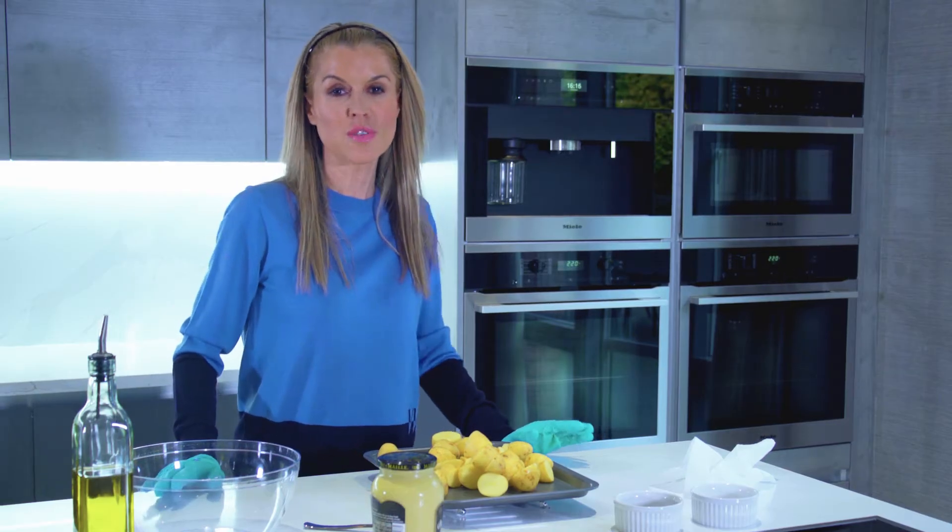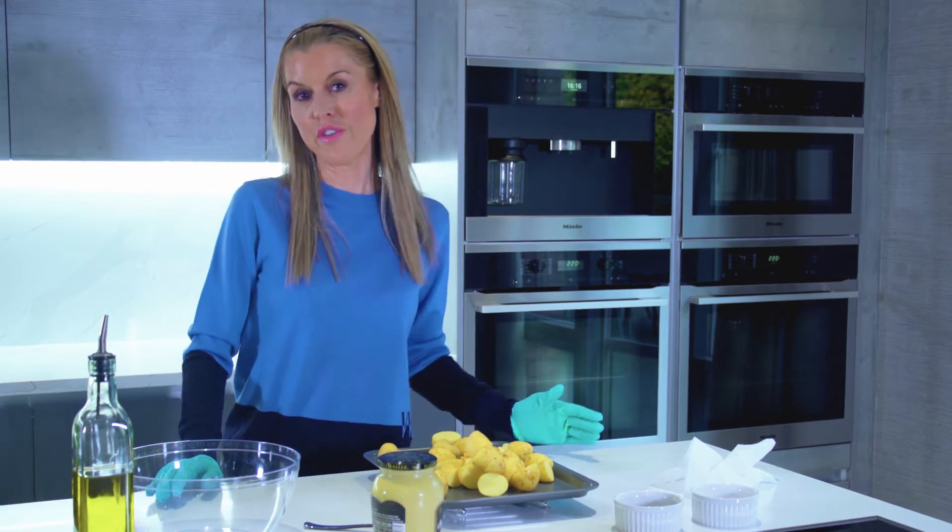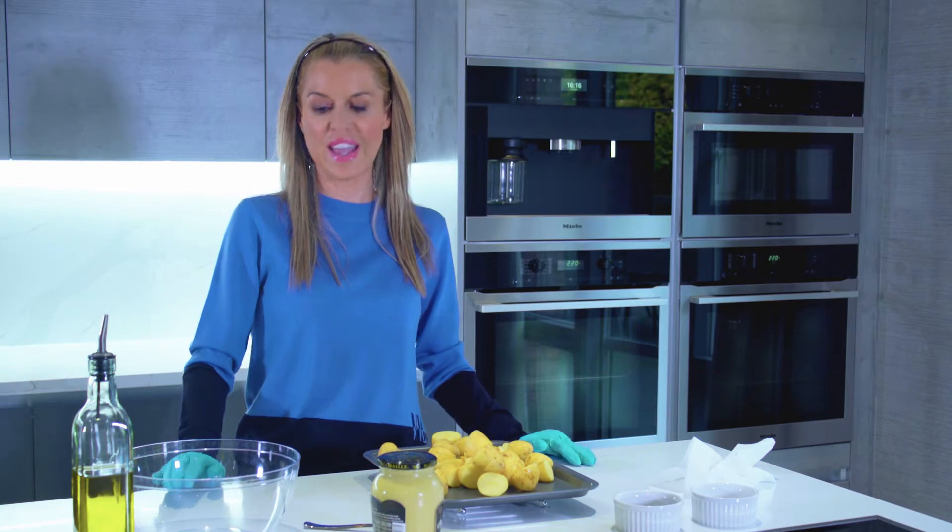Okay, so now we're going to make some delicious mustard roasted new potatoes, and once you've tried these you'll never have regular new potatoes ever again.